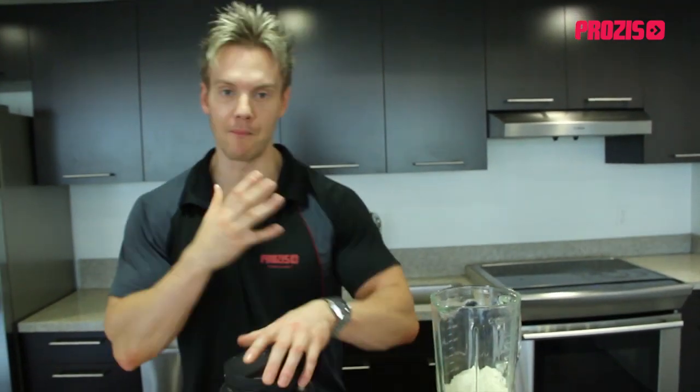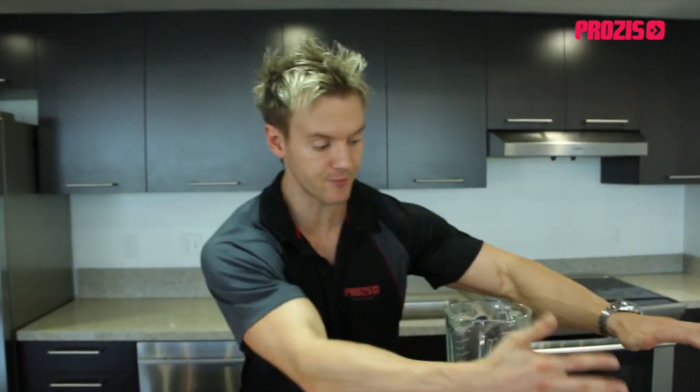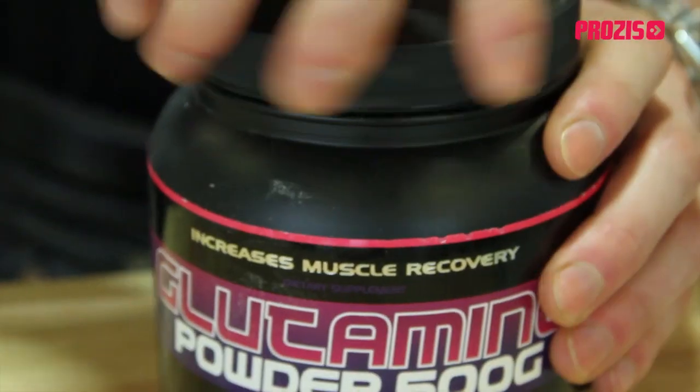What I mean by complete protein is that it contains all of the essential amino acids that our body — or muscles in particular — need to recover and regenerate new cells. Without complete proteins in this X-Core six fusion, we're not going to have the capacity to be able to recover fully after heavy workouts.